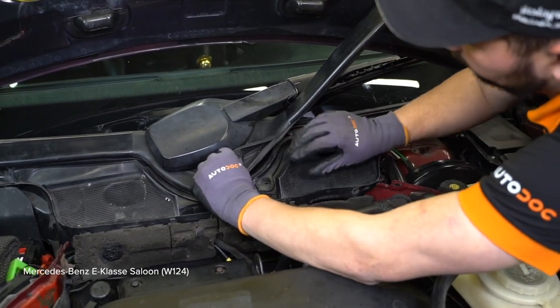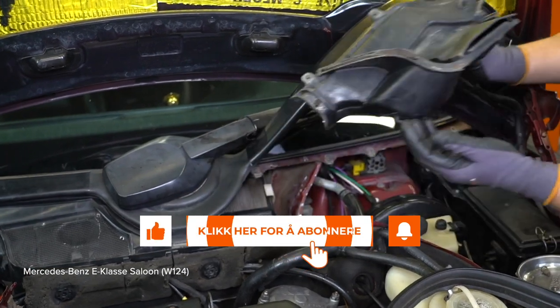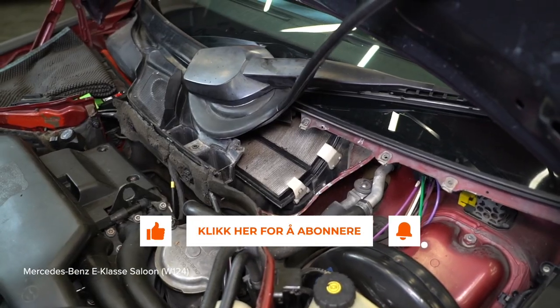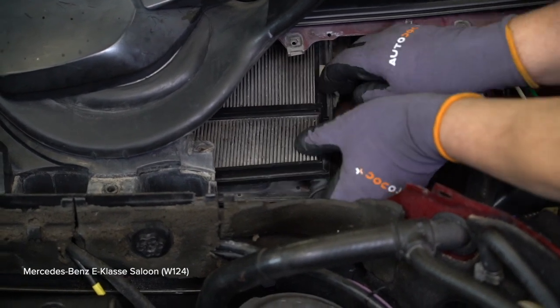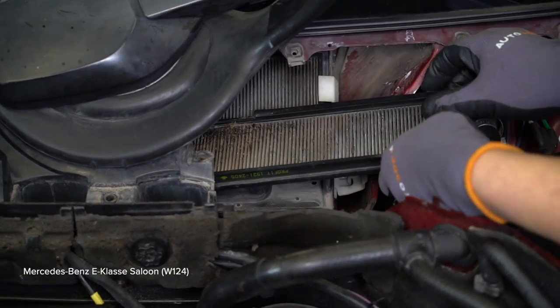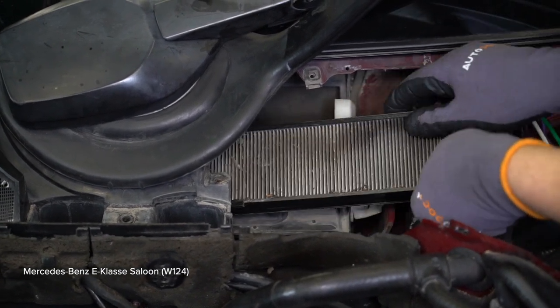Lose your turn. 4. Attach the rubber sleeve on the same position. AUTODOC recommends the height of the installation. 5. Install the rubber sleeve on the floor.